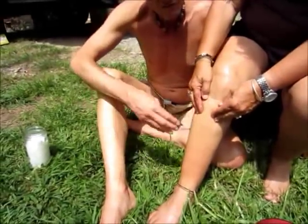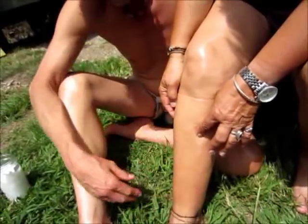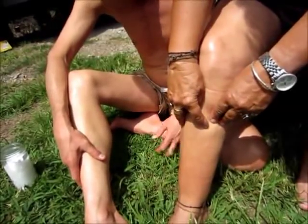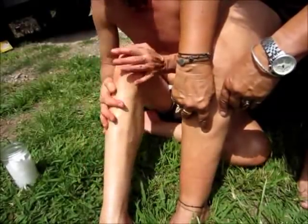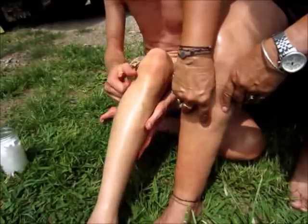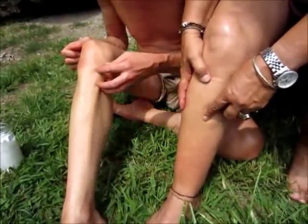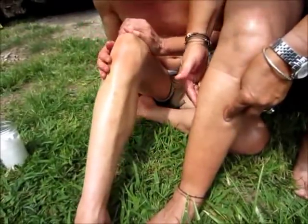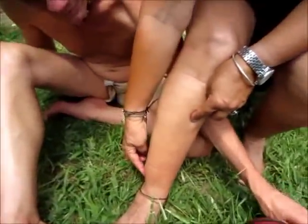Feel that — can you feel that right there, where it's lumpy? Remember Lumpy from Leave it to Beaver? I thought this was a calcium deposit and it's not — it's muscle. That bump, you've got Lumpy right in there. Lumpy Rutherford. I don't have tightness in here; my tightness is out here. Yeah, this comes at night. This just locks up at night, this one right here, especially right in that area.